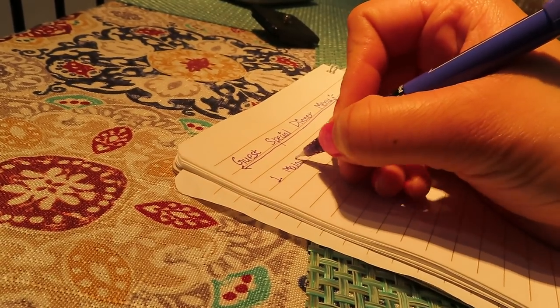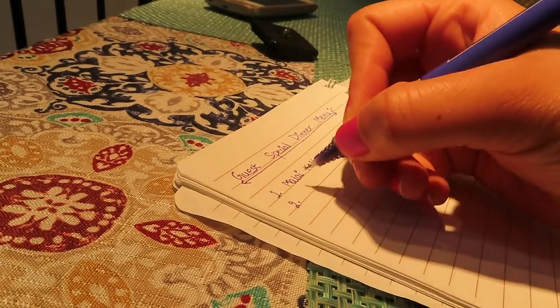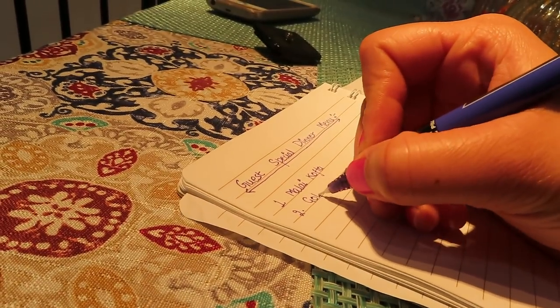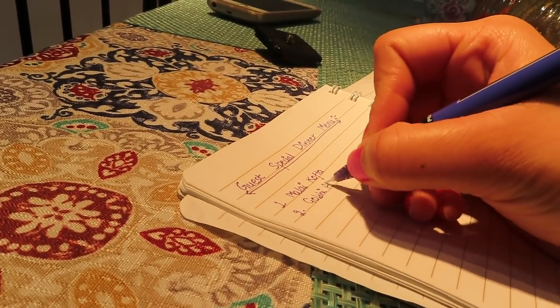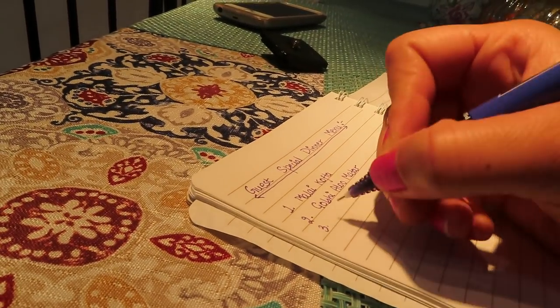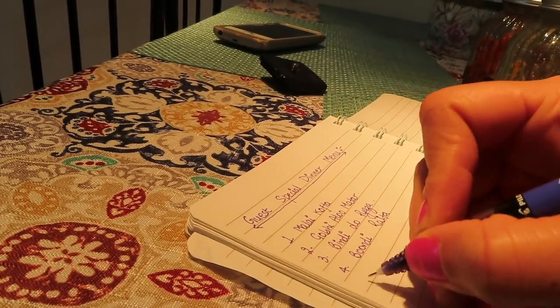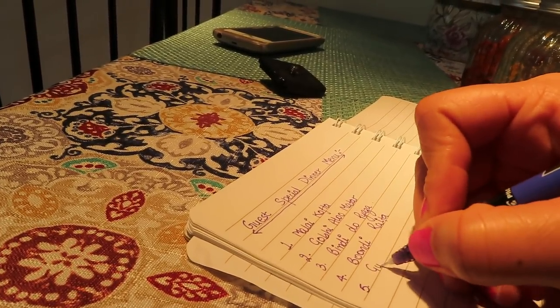When you are doing large scale cooking and have guests at home, it is very important that you plan a proper menu. You will do the menu planning 1 or 2 days ahead, so you can do your grocery shopping accordingly. Then when the day comes to cook, you will have all the ingredients and know what you want to cook, making your cooking process very easy.